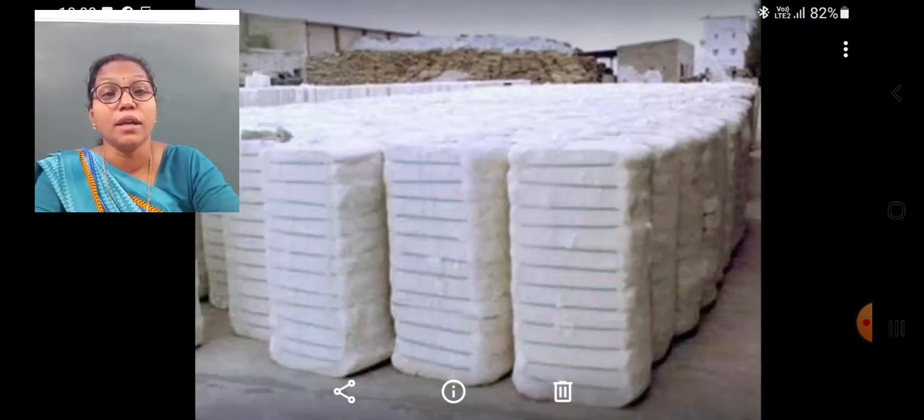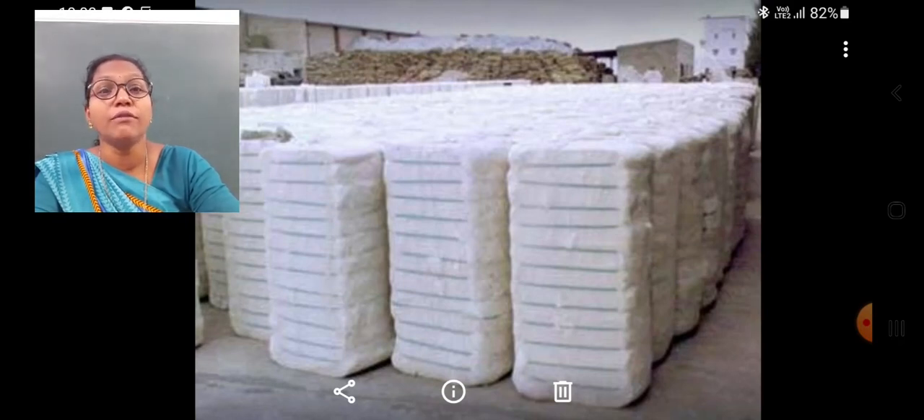The ginned cotton is packed in bundles. These bundles, sometimes up to 200 kg, are known as bales. Such bundles of ginned cotton fibers are known as bales.